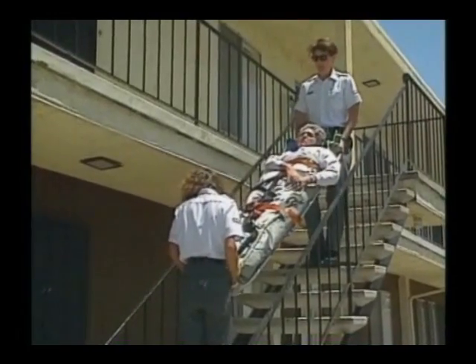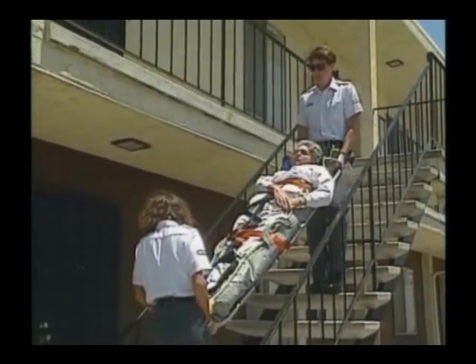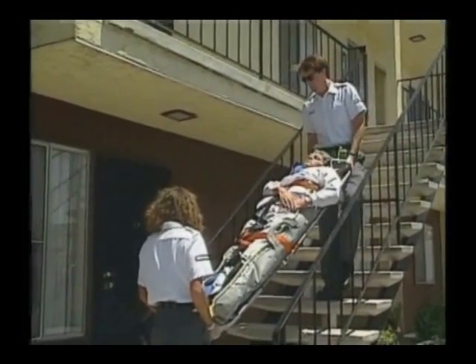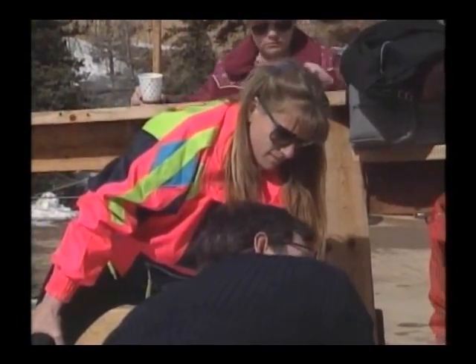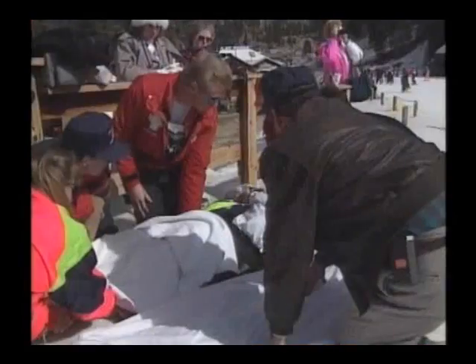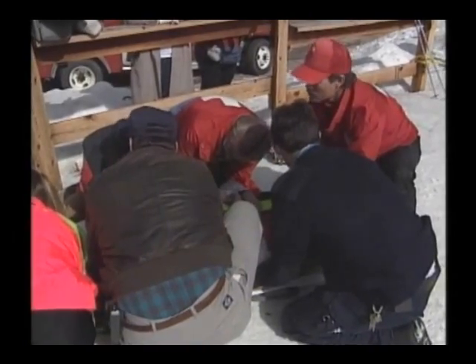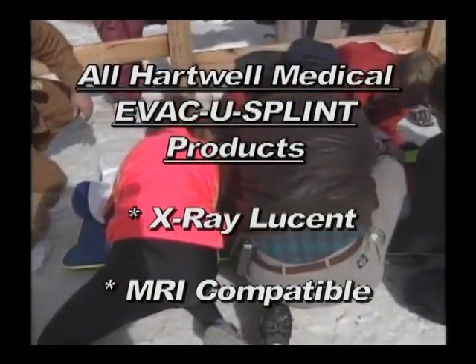When faced with a situation that requires lifting end-to-end — that is, going up or down stairs — use a long spine board or a scoop-type stretcher or flat stretcher underneath the vacuum mattress. Vertical rescue requires the use of a basket stretcher or a similar device. When using any accessory stretcher, always make sure the vacuum mattress is secured to the stretcher prior to moving the patient. A sturdy draw sheet can be used to make patient removal at the hospital easier. Always check the rigidity of the mattress before lifting the patient off the ambulance cot or other patient handling devices. The Evacuosplint mattress is X-ray lucent and MRI compatible.